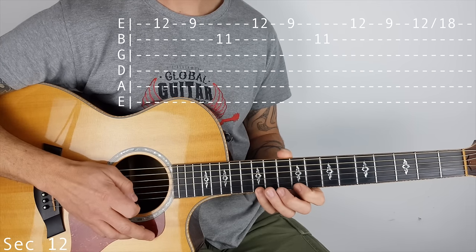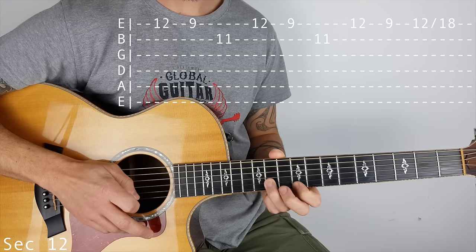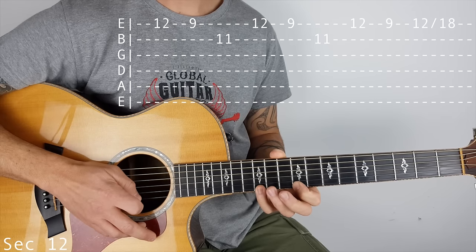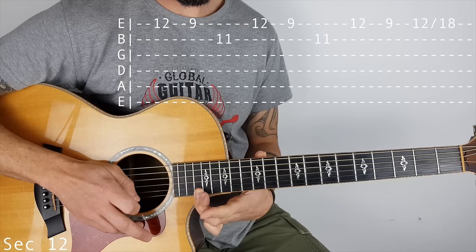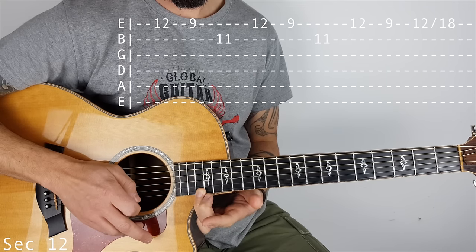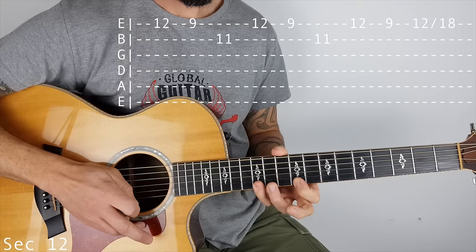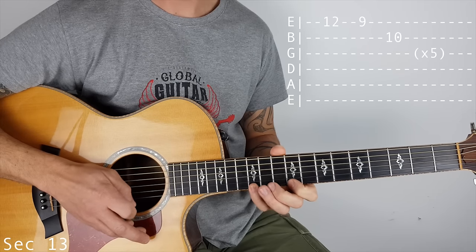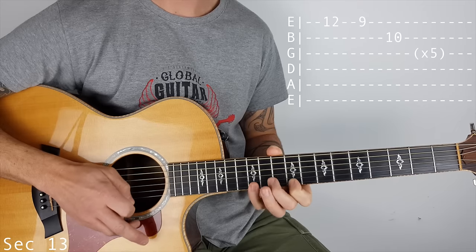Section 12. We stay on the top E: 12, 9, and then 11 on the B. That happens 3 times, and then we pull off and slide on the top E — 12 up to 18. Could be a bit fiddly if you don't have a cutaway. So section 13 is 12, 9, then 10 on the B string. That happens 5 times: 1, 2, 3, 4, 5.